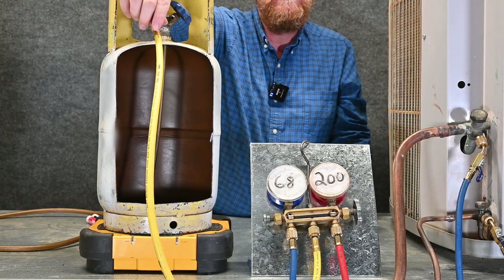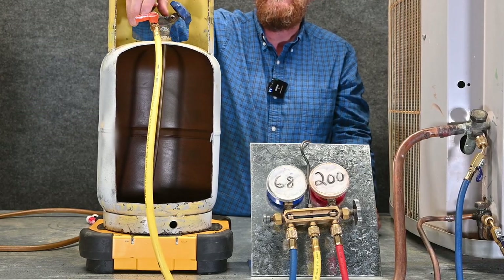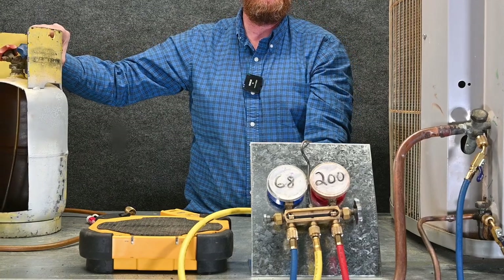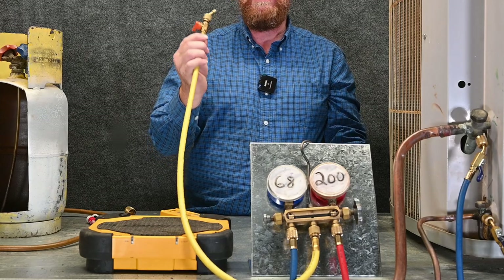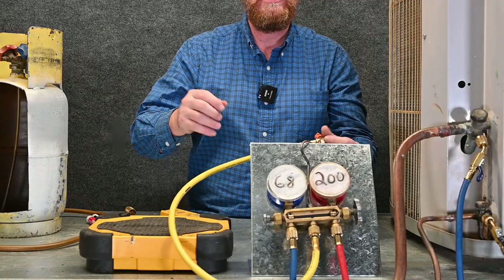I'm done with this system. I got my superheat and subcooling where I want it. I close this valve off, close my tank off, take my hose off, and I'm done. There are other options when you have automatic low loss fittings — let's talk about that now. There are multiple ways of doing it with a low loss fitting.